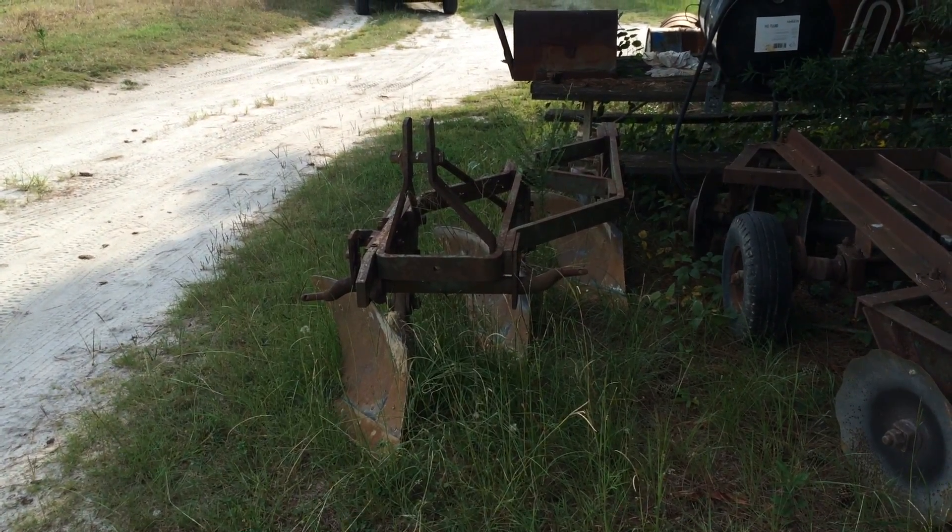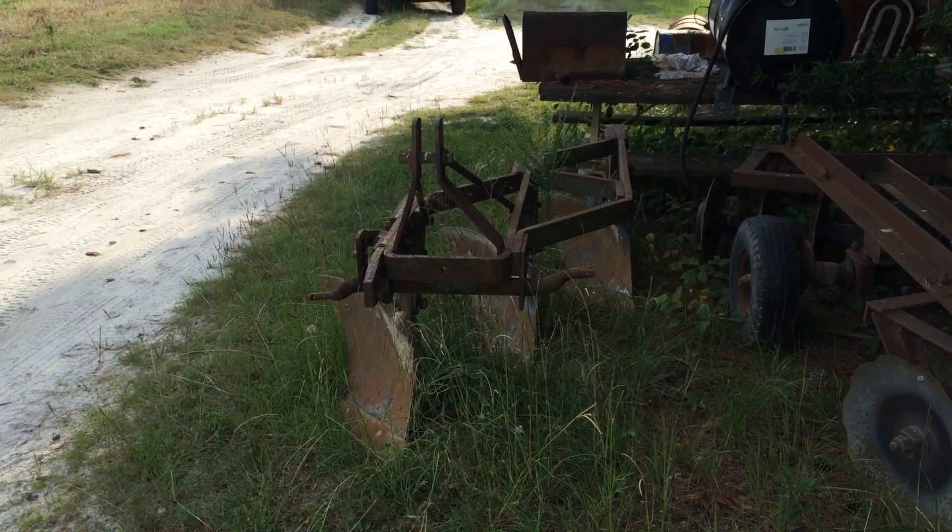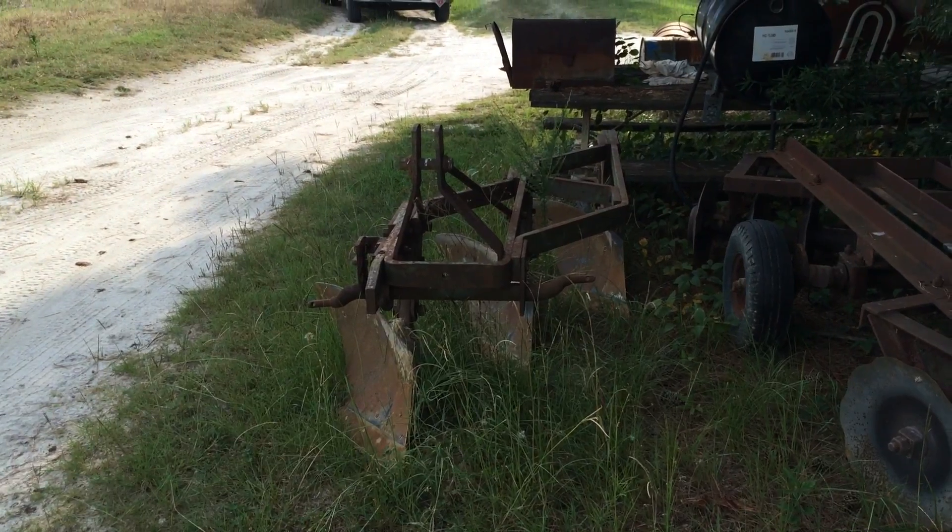Howdy again. Just thought I'd show you some of my fine farm equipment that I've been using to farm with.